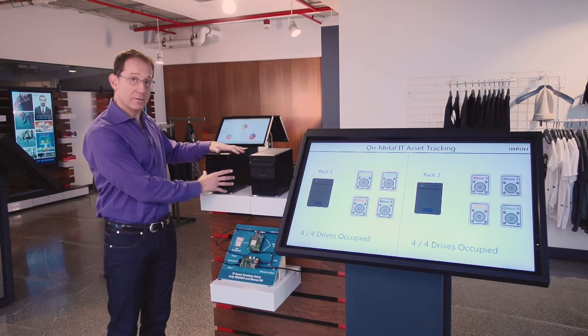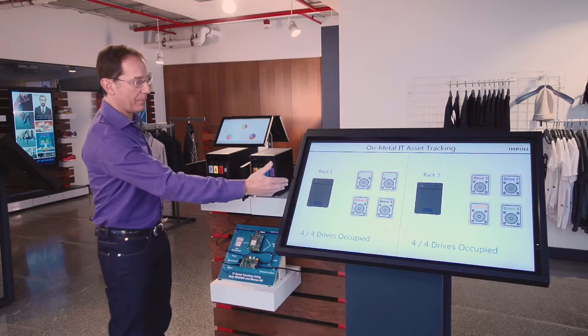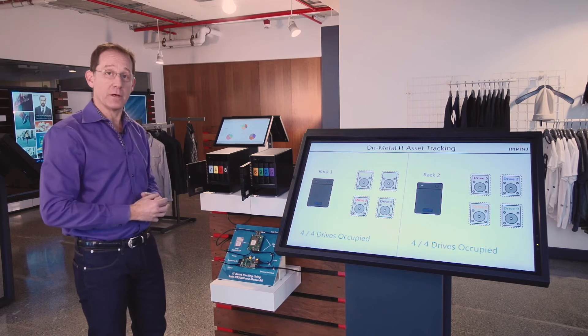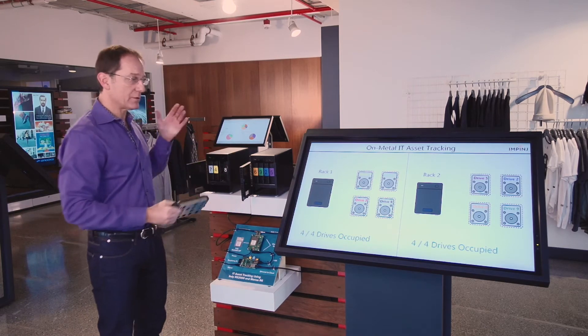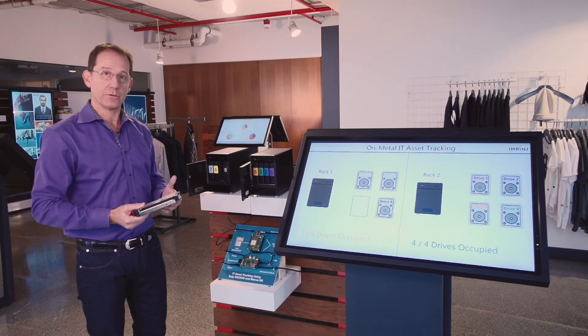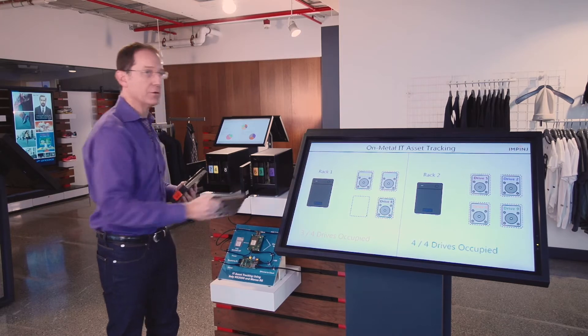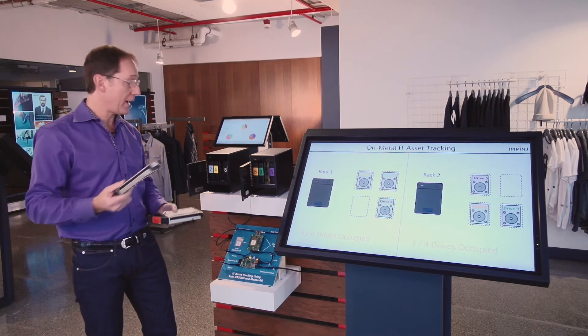I've got two racks. Each rack contains four drives, and we have here on the screen a map showing rack one with four drives in it and rack two with a different four drives on it. I'm now going to pull out drive number three from rack number one, and you can see right away on the display it's showing that it's no longer there. And I'm going to pull out drive number two from rack number two, and again, it knows that those drives are no longer installed in either of those racks.